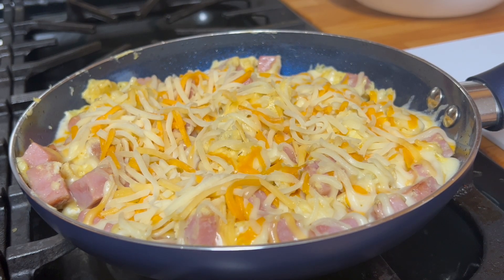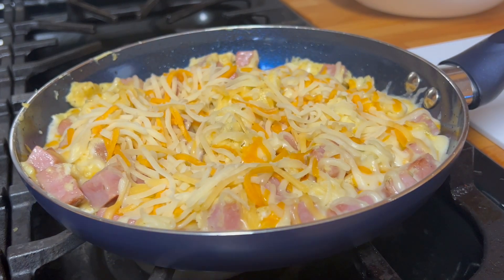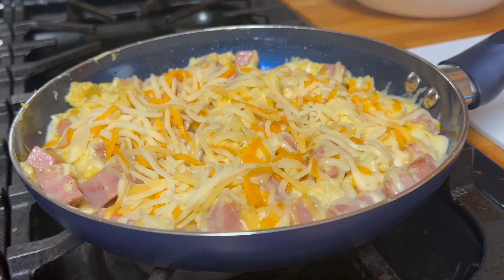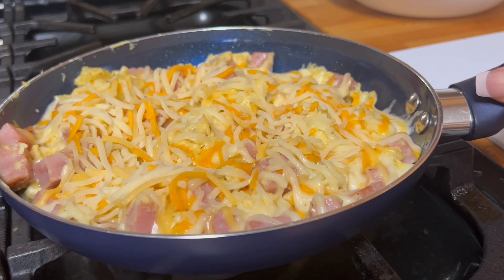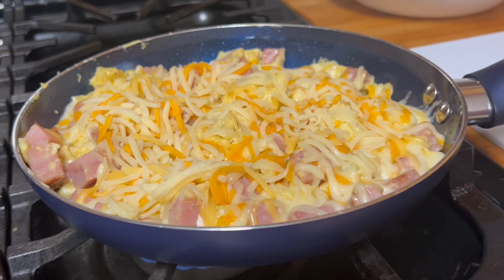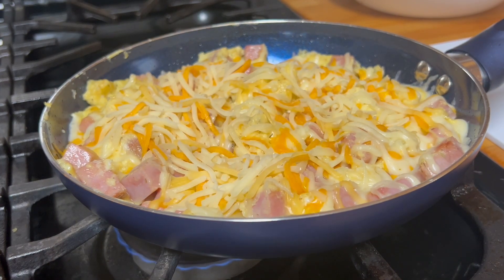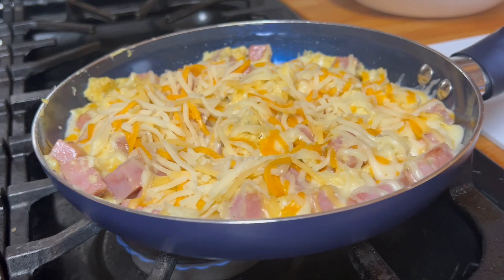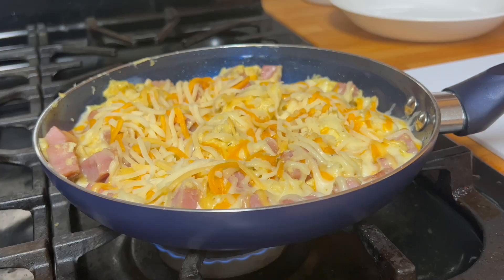Somebody questioned if I went to culinary school. To be honest with you, I did not go to any culinary school. Some of you are really smart — you can tell by the way I work in my kitchen. That's just the truth: just a simple individual that loves to be in the kitchen. It makes me happy.